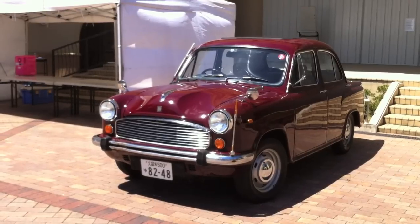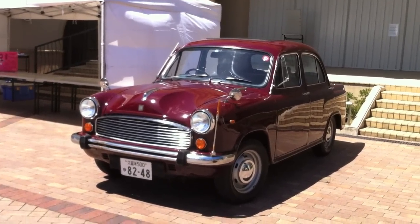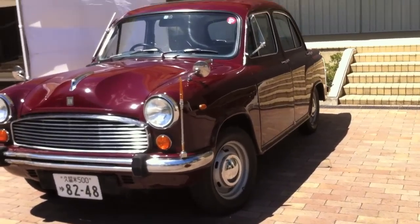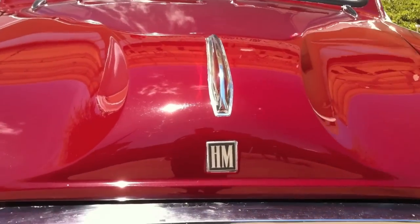Hey folks, let me tell you a little story. We went to a car show and this is pretty much the only car that showed up. There was another K truck, but I only took a little video and I might feature it later.